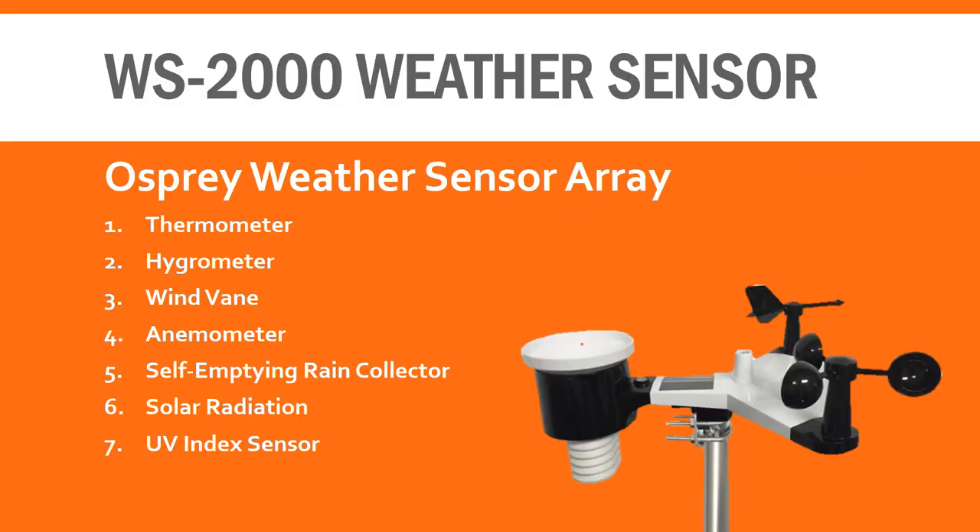The sensor array used in the WS2000 has been around in previous Ambient Weather models, including the very popular WS2902 weather station. The great part about this proven station is the number of sensors packed into it. It includes sensors for measuring temperature, humidity, wind speed and direction, rainfall, solar radiation, and UV index.